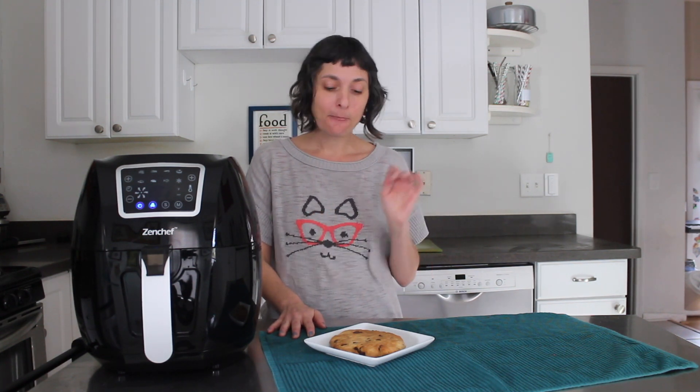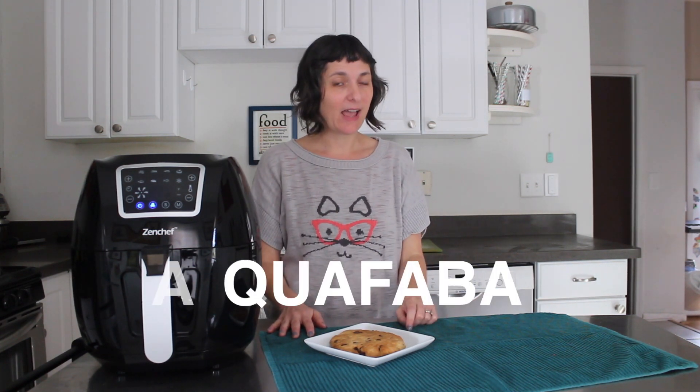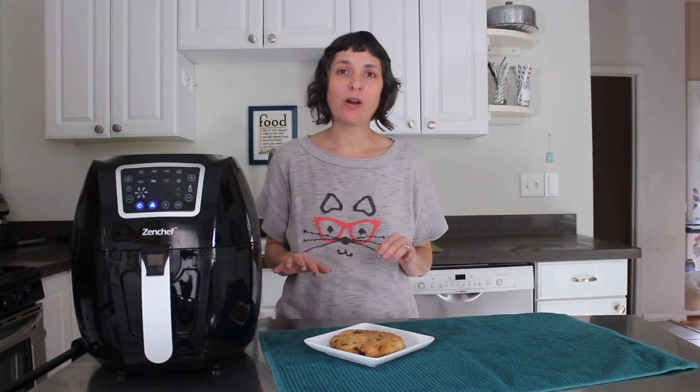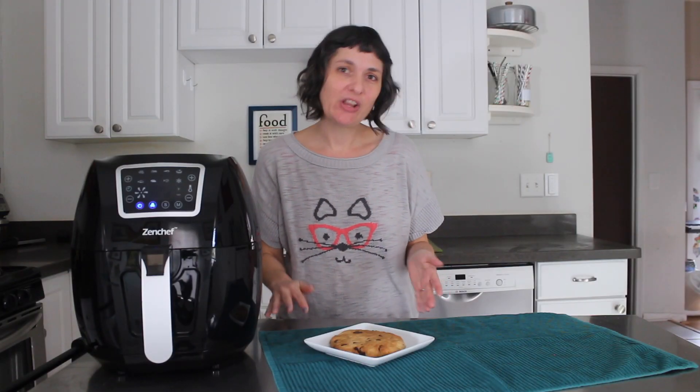That's everything about the cooking process. The only other thing I wanted to talk about is the egg replacer we use in this recipe. I'm using aquafaba as the egg replacer. Do not panic — if you've never heard of aquafaba before, I have a video on my YouTube channel about it. You can just search for aquafaba up in the search box. I'm just going to give the quick and dirty on aquafaba here, and if you want to really know more you can look for the full video I did about it.